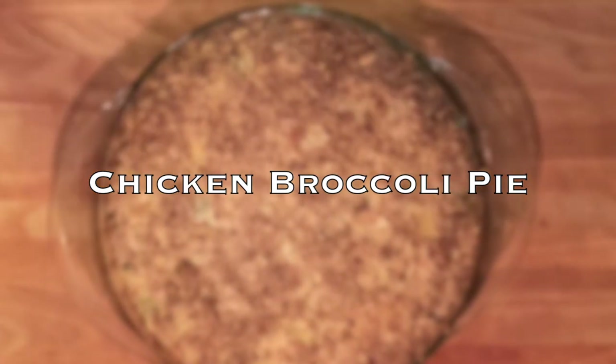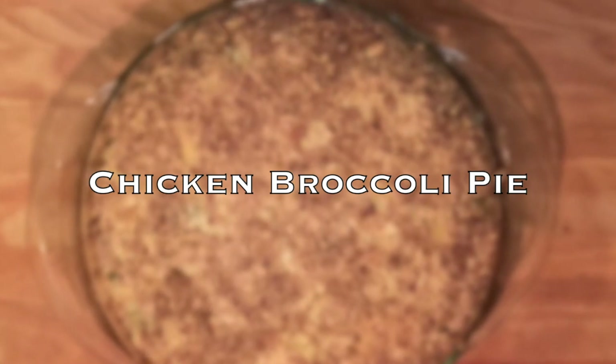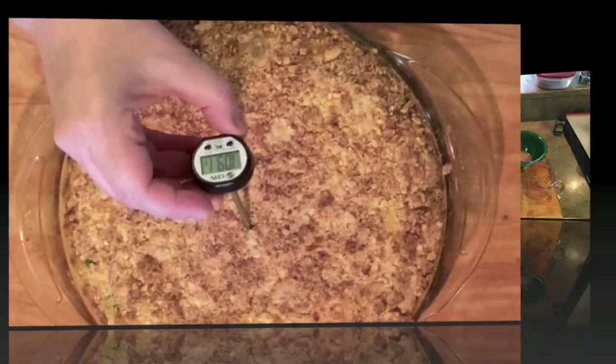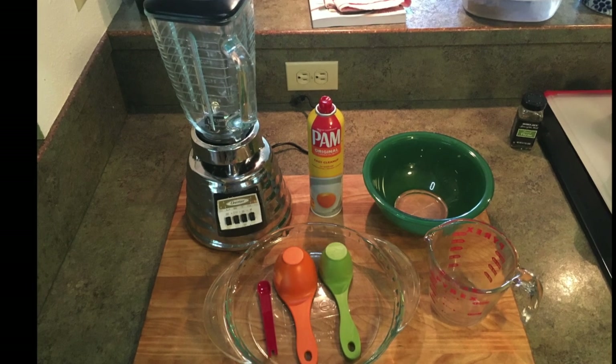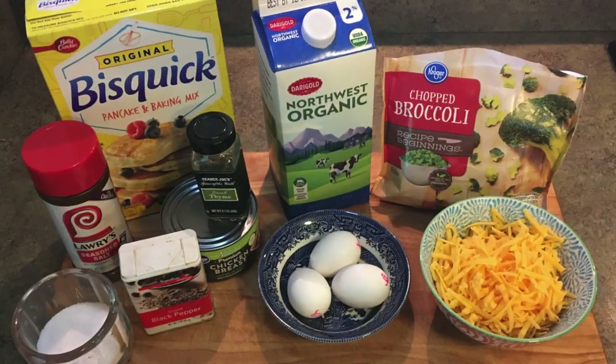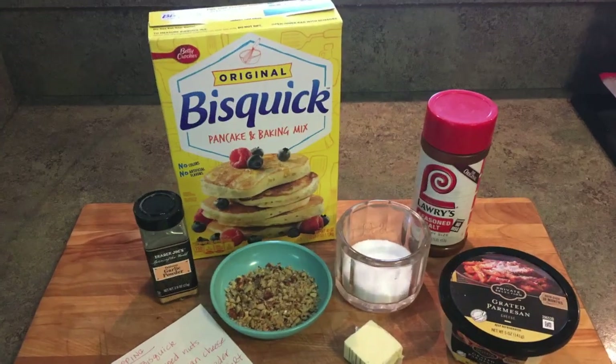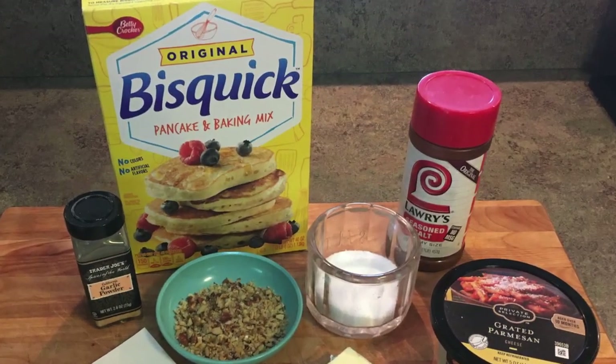Before starting any cooking project, put your hair up, wash your hands, and make sure that your surfaces are clean. Read through the recipe twice, then set out all of your tools and ingredients. You're also going to need to preheat the oven to 400 degrees before you begin.